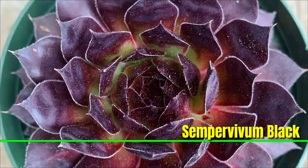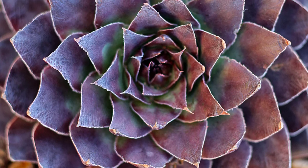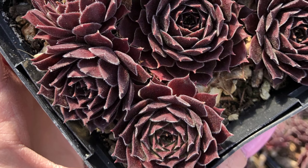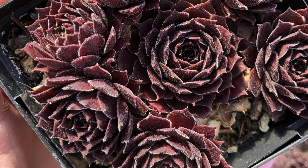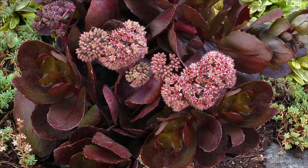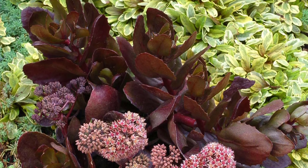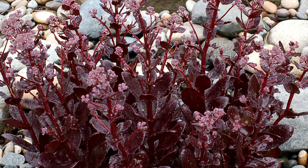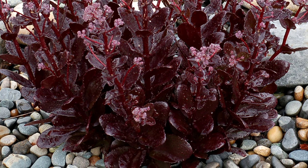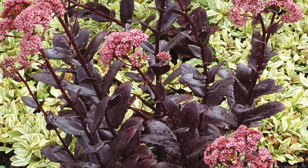Sempervivum 'Black' is a striking perennial succulent known for its dark, almost black rosettes that create a dramatic focal point in gardens. This hardy plant thrives in well-drained soil and full sun. Sedum 'Chocolate Drop' is a low-growing succulent renowned for its unique chocolate-brown leaves that develop reddish hues in bright sunlight. This hardy perennial forms a dense mat, making it ideal for ground cover and rock gardens.